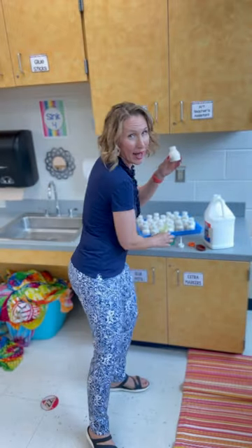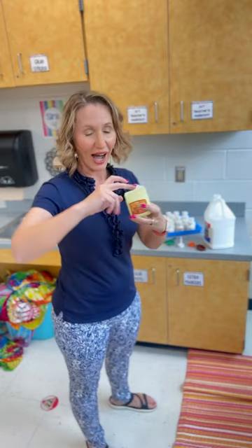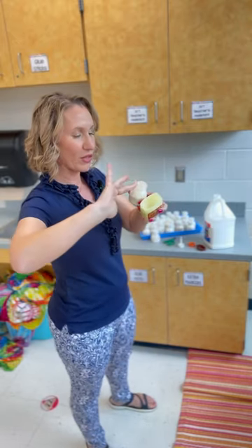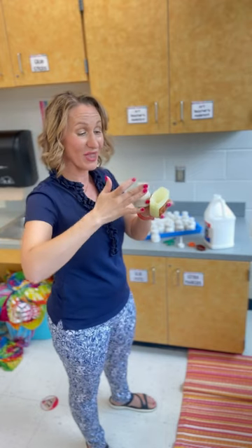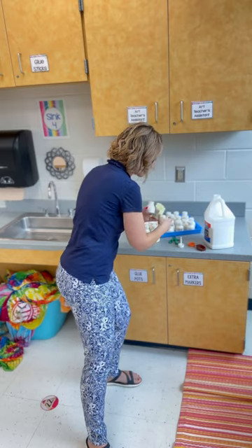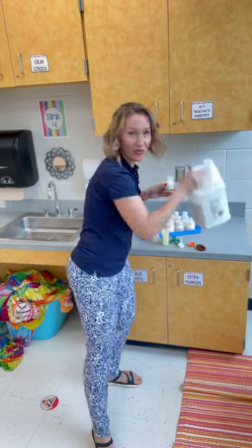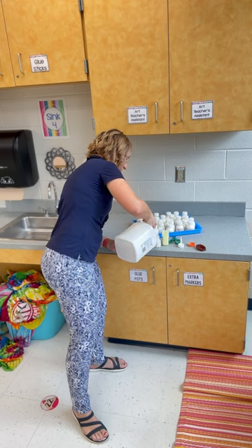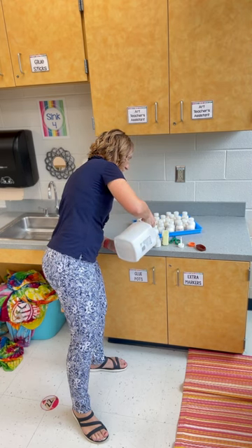Now, whenever I am refilling them, I will add more petroleum jelly along the rim of the container so that it doesn't stick. It really helps for the younger students to independently be able to open these up. I just fill them up with Elmer's glue and then put the lid back on so they are ready to use with students.